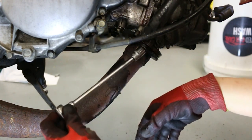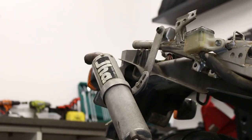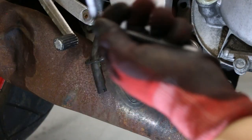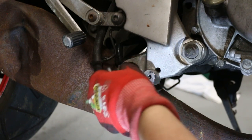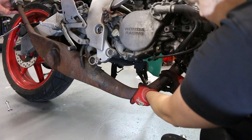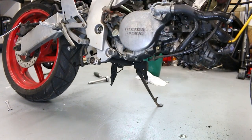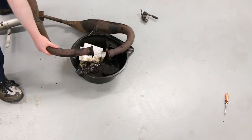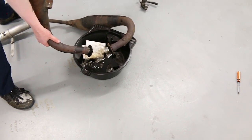To remove it, I believe it's just a 12mm. It looks like this one is a 6mm. It's full of fuel as well. The springs are filthy. That's disgusting.